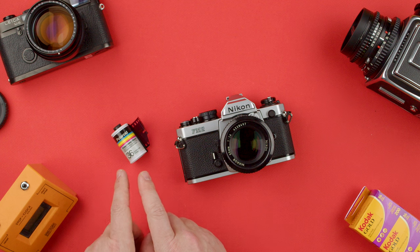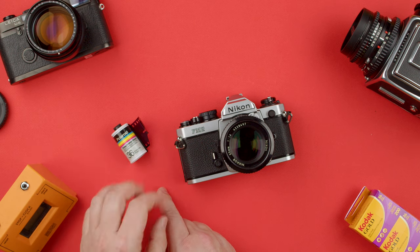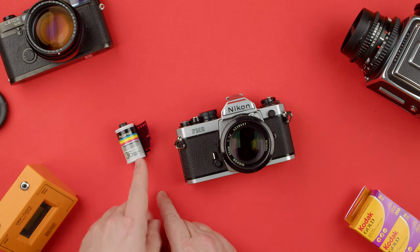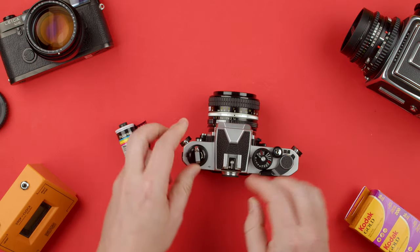Obviously you can shoot color negative film, black and white film, or like this one — HP5 that I have here — or slide film, and so on. This is a dud film so we use it for loading. This is a Polaroid film which is no longer manufactured.